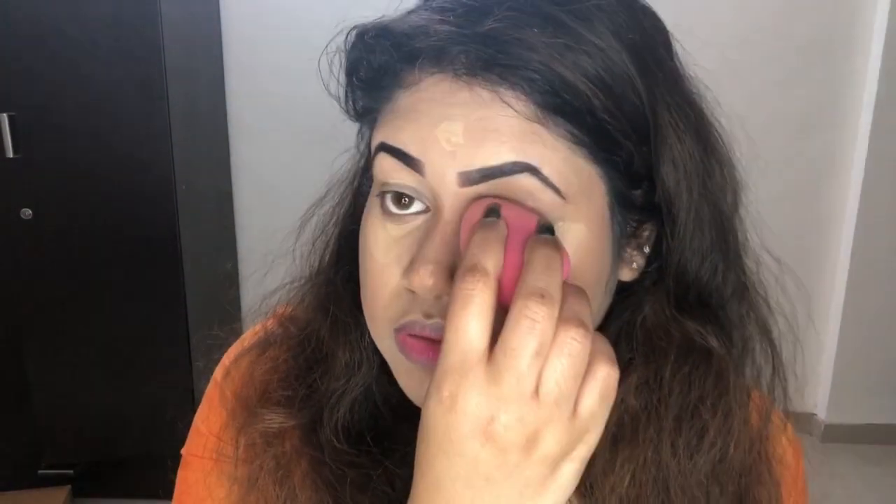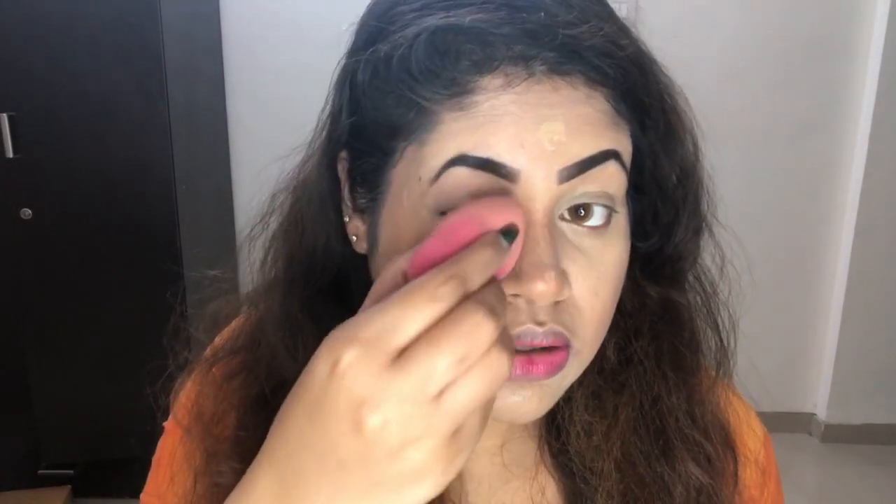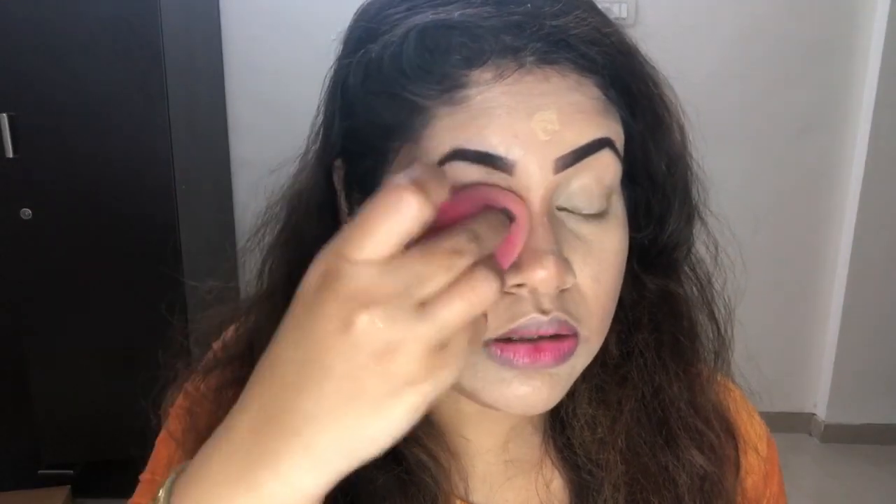I take the same blender, pick up a little product, and swipe it down like this — can you see how I did that? I blend it down a little, but the bronzer should still be visible. This will make the nose look really sharper. I do the same on the other side — take a little product, blend it down, keeping the bronzer visible.